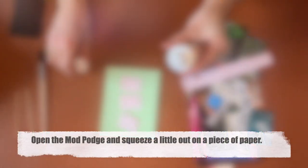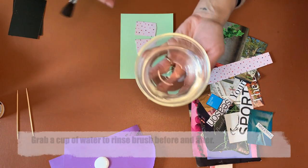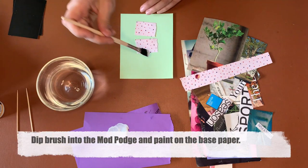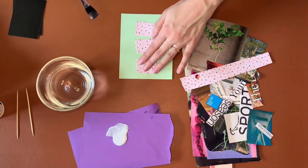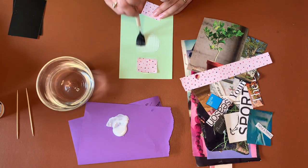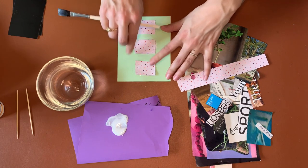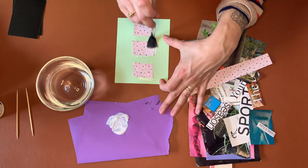When you open the mod podge like this, you're going to need a cup of water to rinse your brush off after you glue. Dip this in just like we're going to paint, and you paint it on the paper where you want to stick your piece. Press it down so it's tight, and then to make sure it's stuck on extra good, I also like to take the mod podge and go over the top too.